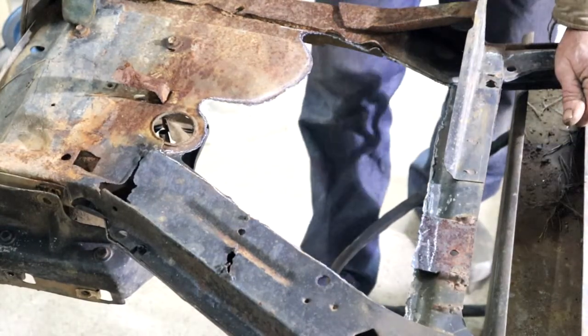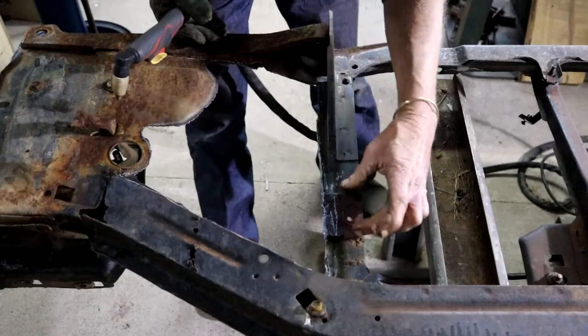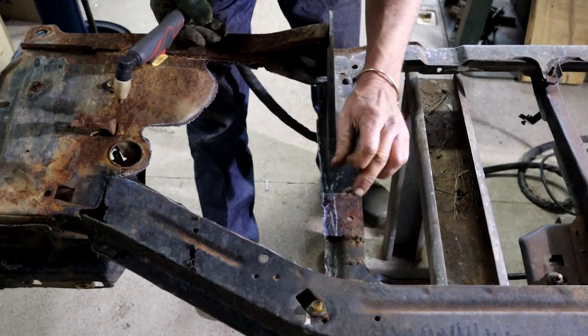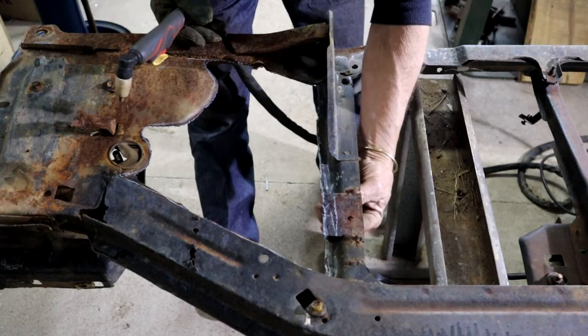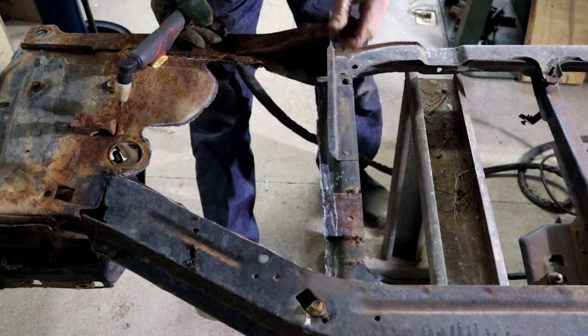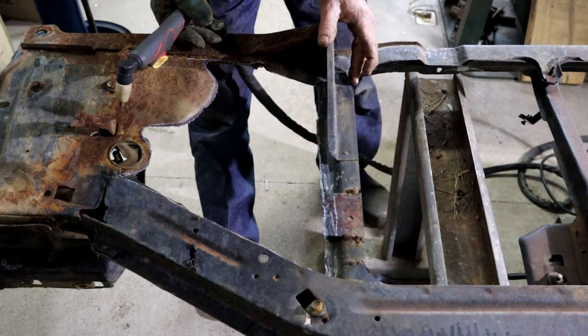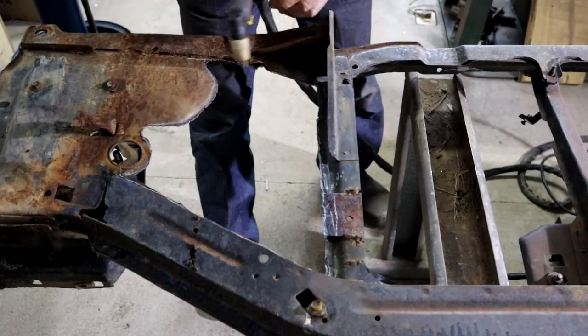Here we go. We call it weight reduction. Just looking at this patch piece here - badly welded. This whole section is completely cracked underneath - this is where the radiator attaches. But I've got this section here which is good and strong to locate the radiator. I'm just going to cut this out as well.